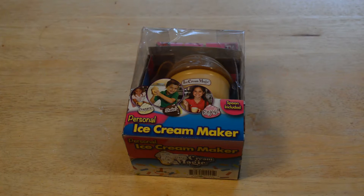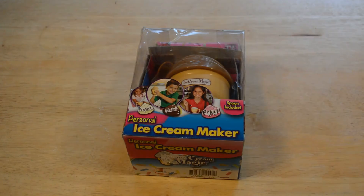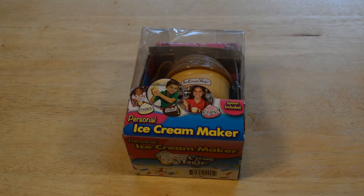Hey, what's going on everyone? Welcome to the Nine Miles review of the As Seen on TV Ice Cream Magic — makes ice cream in three minutes, personal ice cream maker. If you like my content, please support it at patreon.com/ninemiles, or just search Patreon for Nine Miles. I'm just looking for one person in my audience to contribute one dollar a month. Now on to the review.